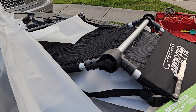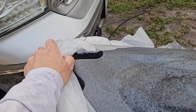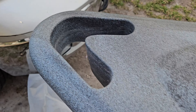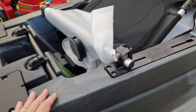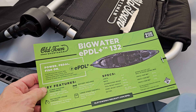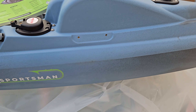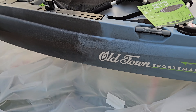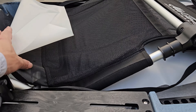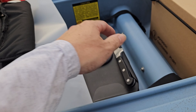Nothing like the smell of a new kayak. We got the specs here — I'm going to go over the specs and everything soon. I just want to completely unbox it, remove all the plastic, put the seat where it belongs, show you the drive, and show you everything.